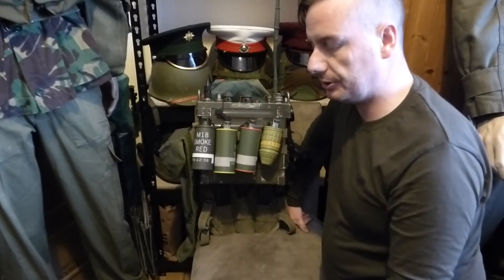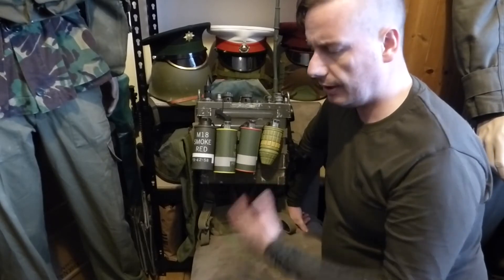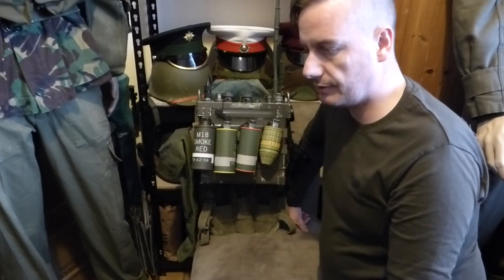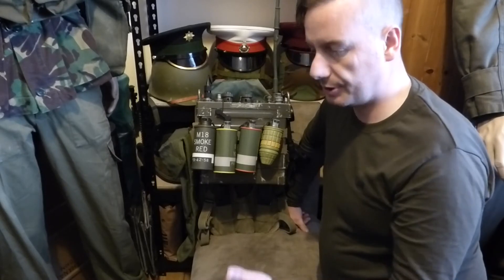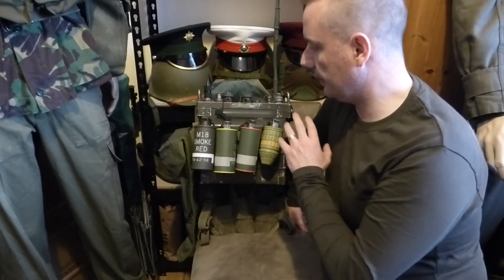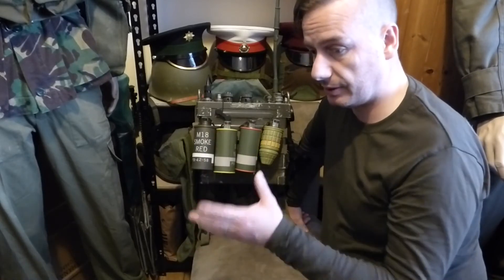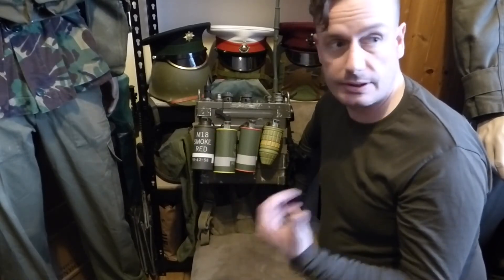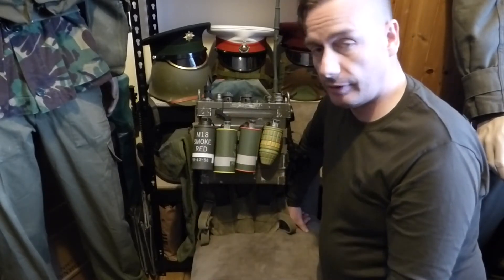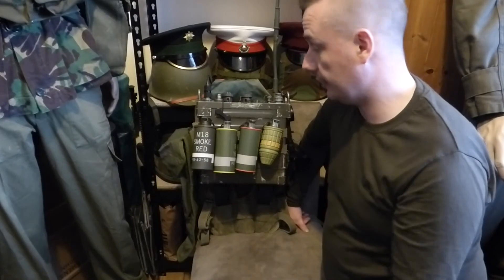The radio itself was used by a multitude of armies. It was used by the Greeks. The Irish Defence Forces used this right up until the late 90s, early 2000s — I can remember this being in service on ranges and things like that. The Australian army used it in Vietnam obviously, the American army used it, the German army, the Bundeswehr, actually used the 77 set and the PRC-6. I actually have a PRC-6 that I will cover in a later video. So it had a very big shelf life in relation to service in the Defence Forces or in armies.